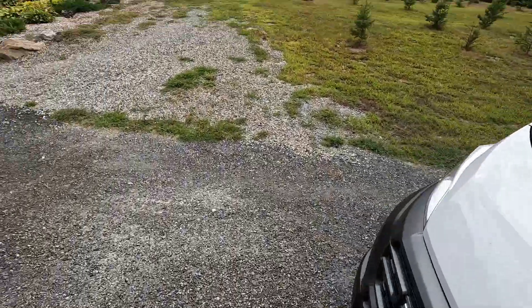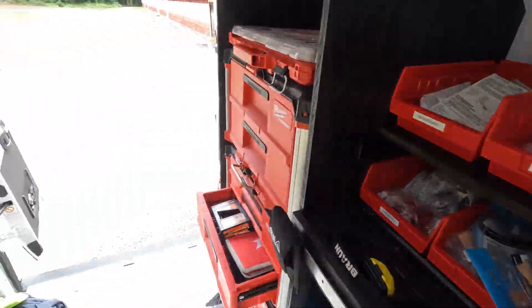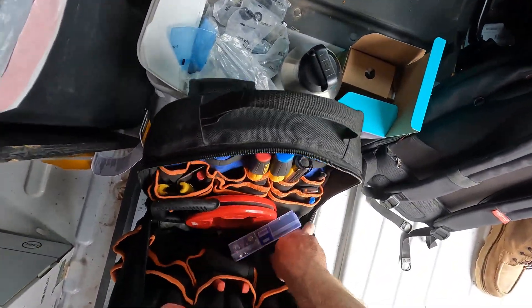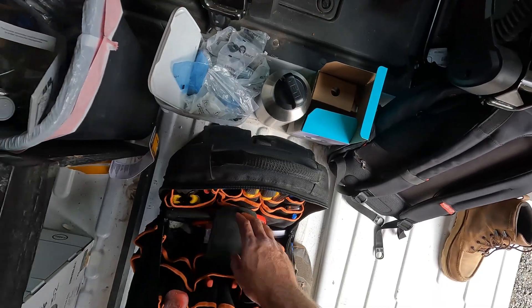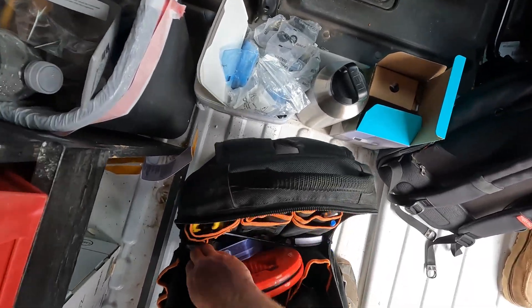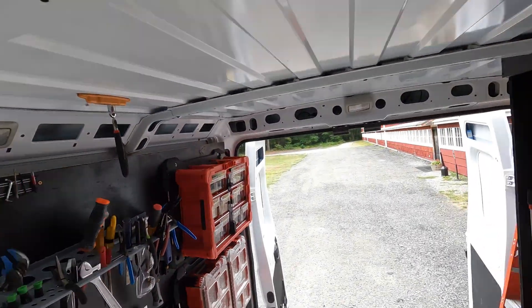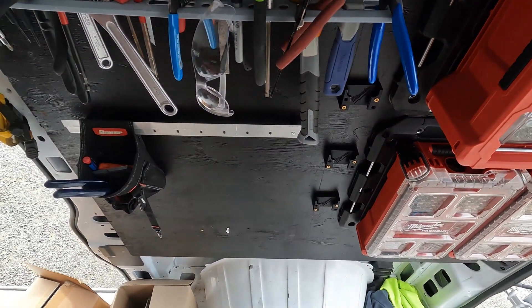Grabbed the wrong allen key size, and now we get to play the game — where's the right one in the van. If anyone has any ideas, even in the comments — we use allen keys constantly and I need a place for them that's hyper easy to access. I want to put them just right up there.